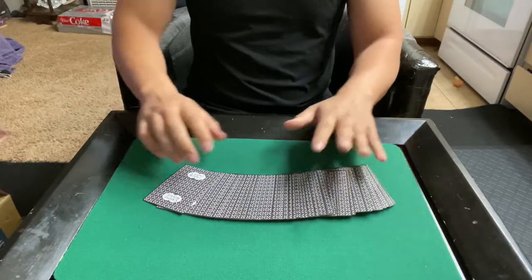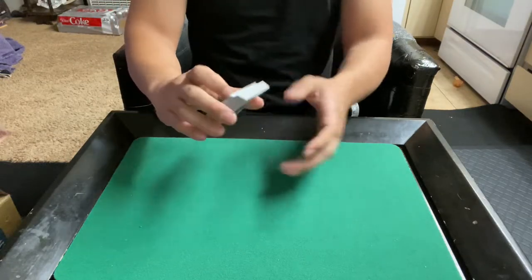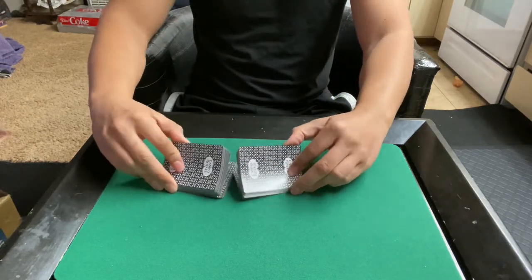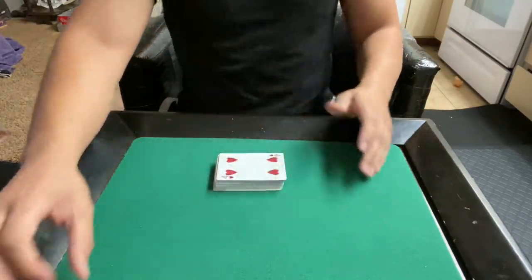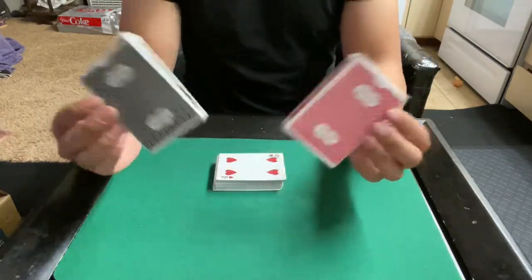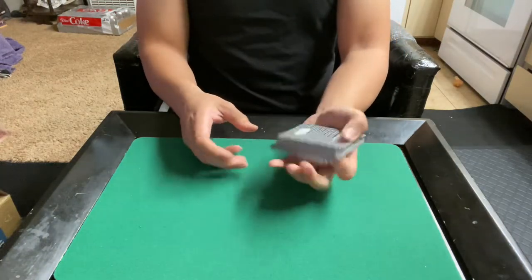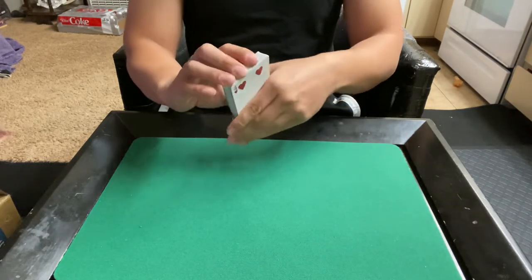Cartamundi hit a home run with these. These cards are really good for their time — 2006, yeah, these are great. These were printed, I think, in the U.S. manufacturing plants for Cartamundi, not the European one, because it says Made in Tennessee on the bottom. Another thing to note: if you buy them individually, these do not come with card seals. I bought mine on eBay — these are getting a little expensive, so get them while you can because they're not going to be around for a while.